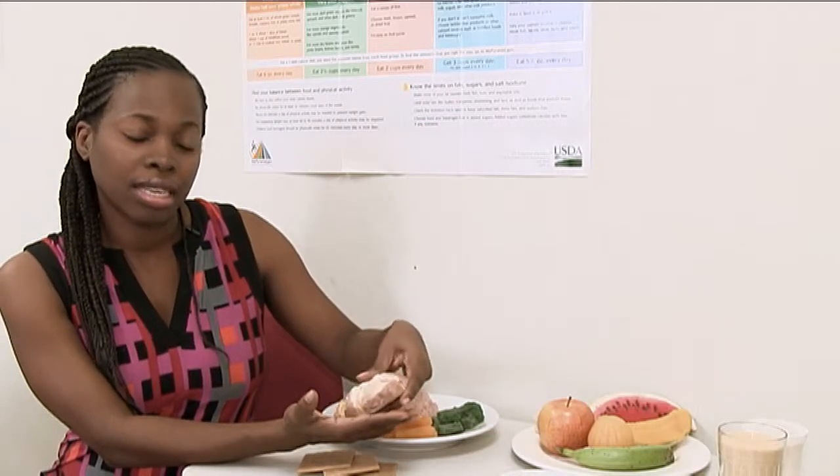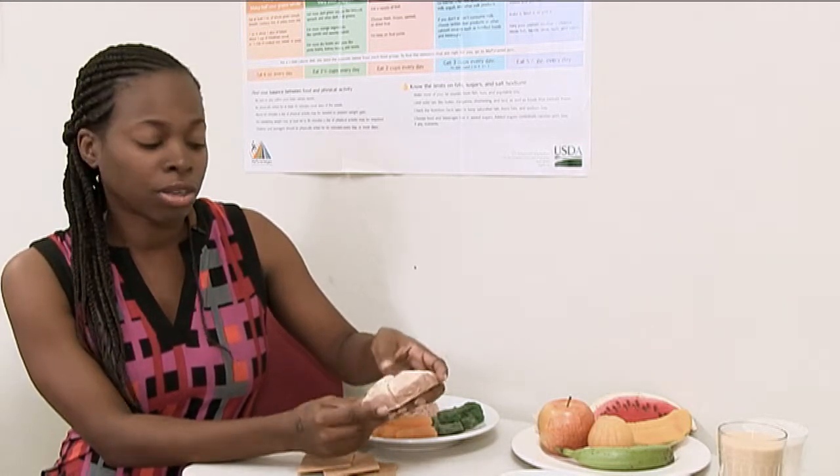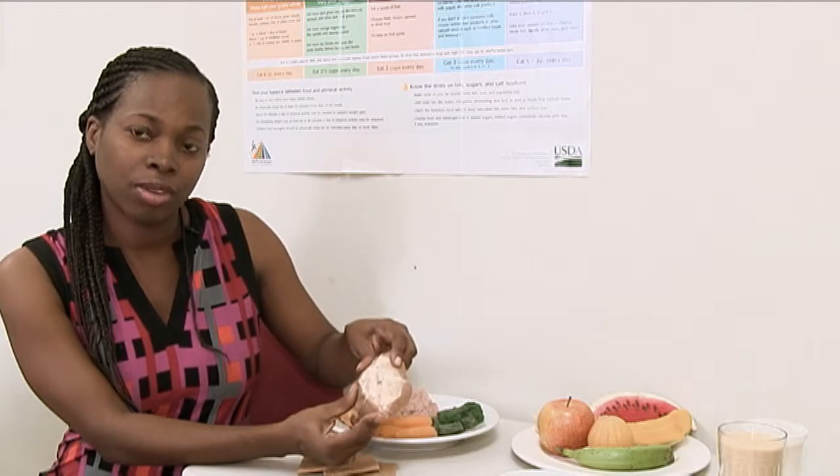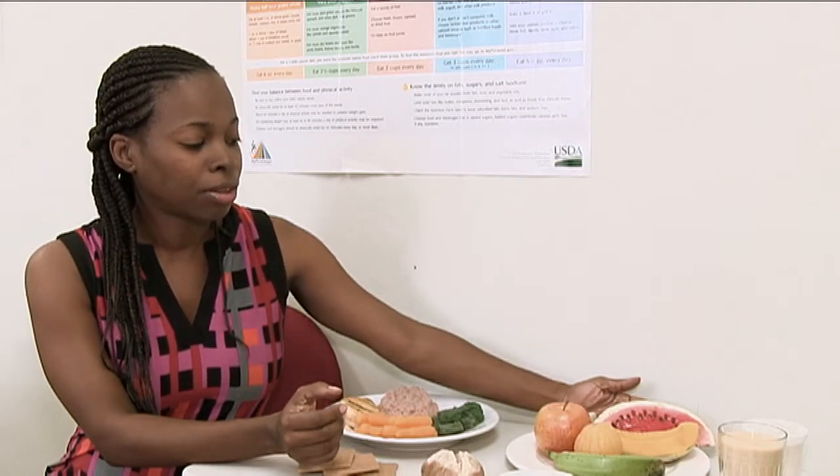For a small potato, it's recommended that you include the skin as much as possible, whether you bake it or mash it. There's nothing wrong with scrubbing the skin and mashing it with the potato, because you're adding dietary fiber, which is excellent for controlling blood sugars.